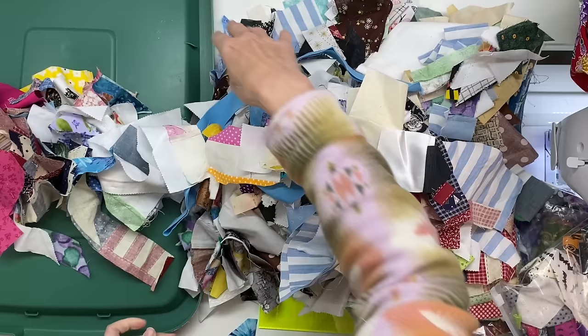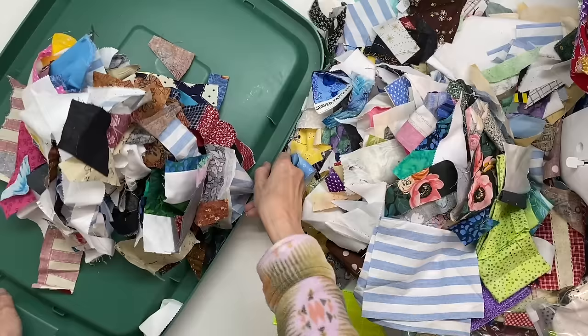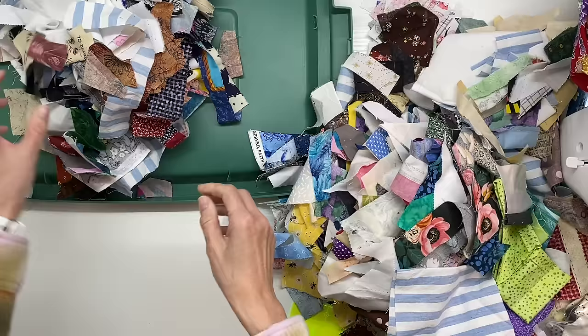My sewing table doesn't fit flush against my wall because I have rulers and pressing mats stashed on the sides. So I got a lid out of my Christmas storage and pushed it up against the wall so that my scraps would not be falling off the back of my sewing table.